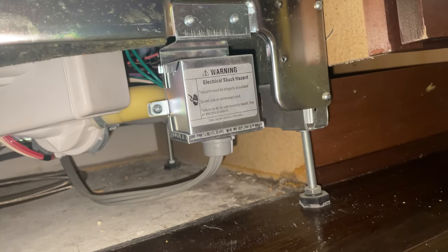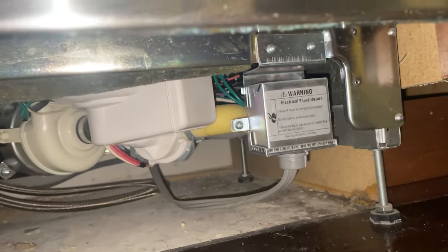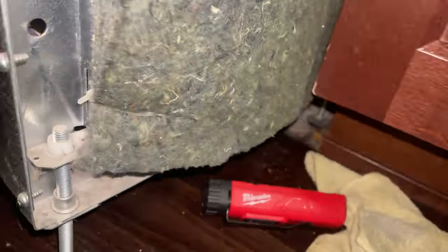Now you don't have to pull the dishwasher out to make this repair, but it's easier if you do. I can do it without pulling it out, but I want to show you guys the easy way. Snip this insulation back so we can see what we're doing.